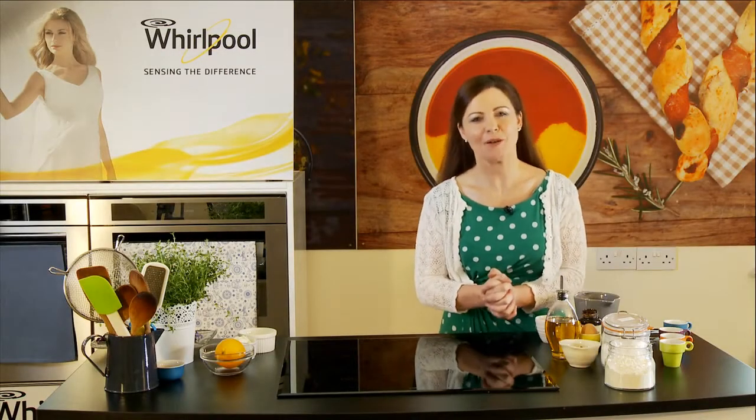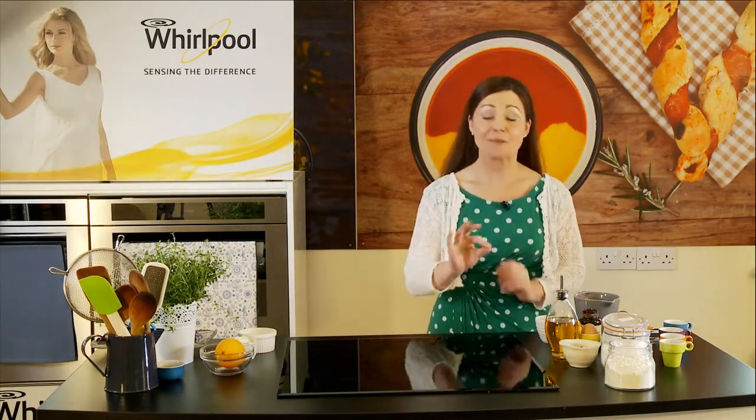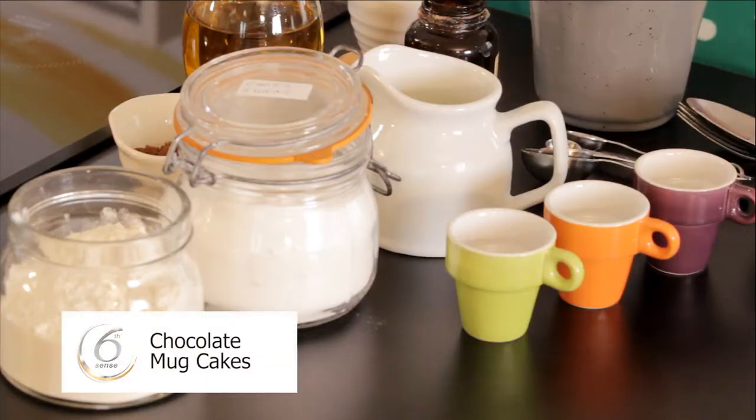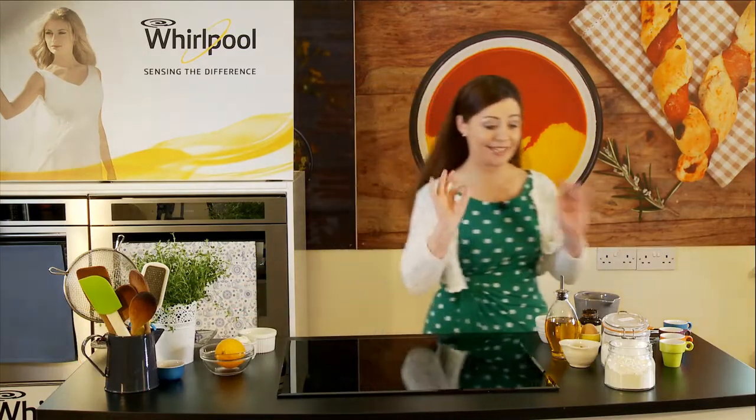Chocolate mud cakes with vanilla topping. They're so delicious. The sweet part about it is it's about 30 seconds to make the mixture, and using my Whirlpool Sixth Sense microwave, it's only a minute to cook them. How sweet is that?